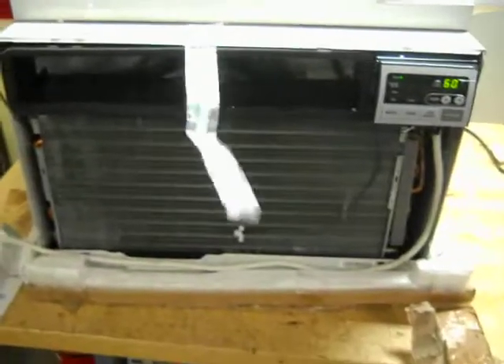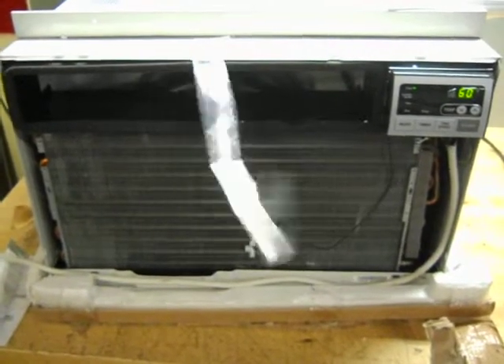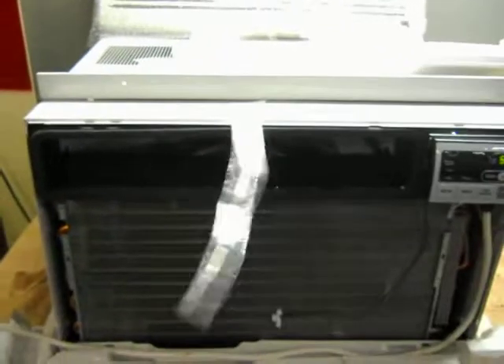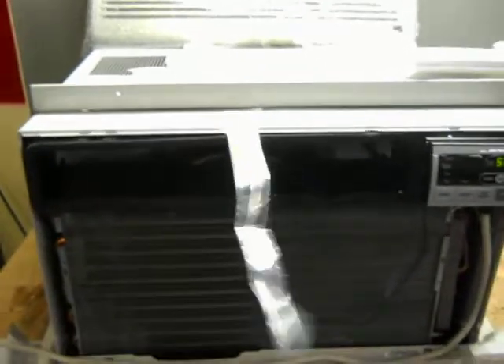Thank you for checking out the LG 1812ERS 18,000 BTU air conditioner. As you can hear, the fan in the back does rub against the back casing. It makes a little bit of noise, but you can see it does function.